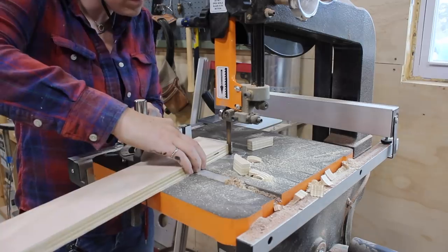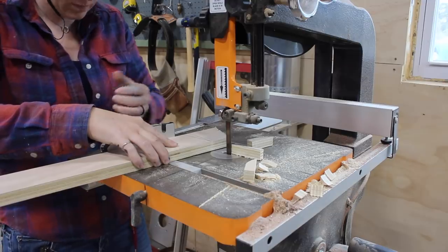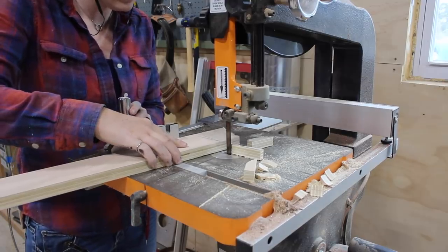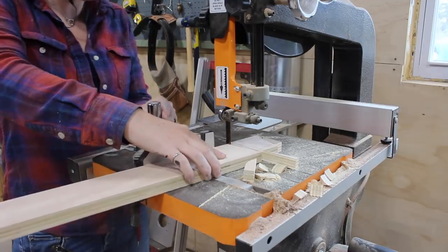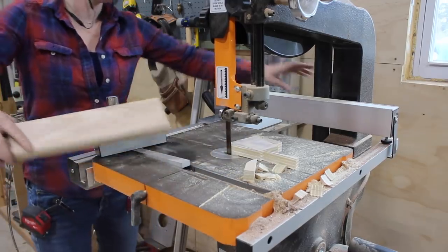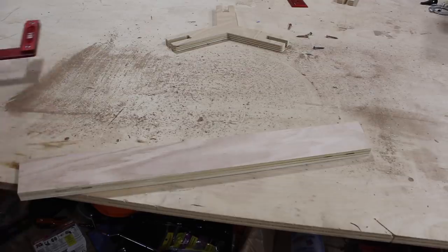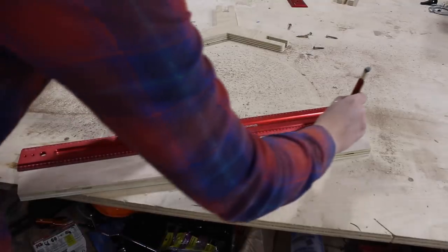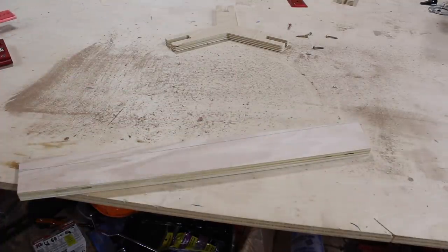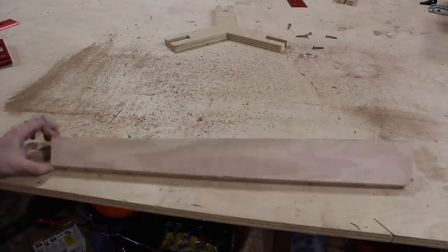I recommend grabbing the miter gauge and setting it to 10 degrees so that you can get a straight cut rather than pushing it through by hand. The last cutting detail for the legs is I added a small taper so the top of the leg would be chunkier than the bottom. After marking in at the bottom I used a straight edge to connect it to the top and cut it out using the bandsaw.